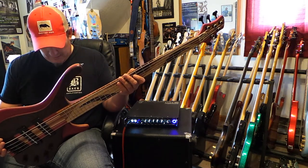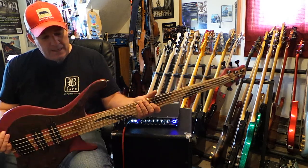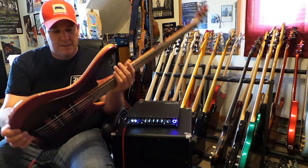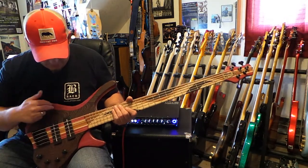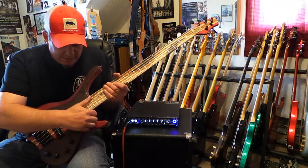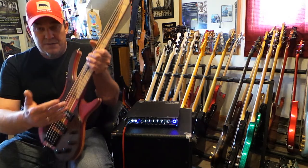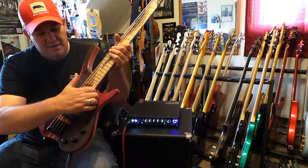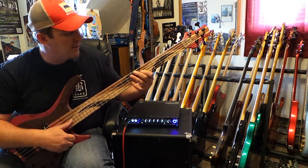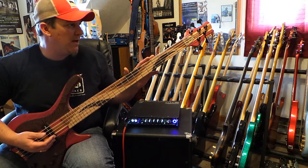He even built me a nameplate on the end of the headstock, which was very cool and very flattering. This instrument is dynamite — pretty lightweight but not too light. It's kind of thin front to back, and as you can see it's multiple layers in the body in addition to the neck-through design. It's got this interesting cutaway area which is nice for when you're slapping, because your fingers can rest right there.